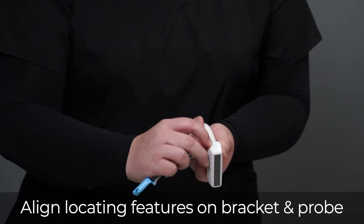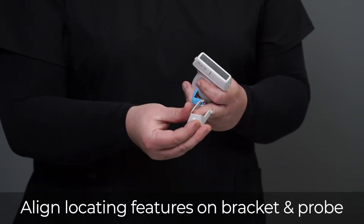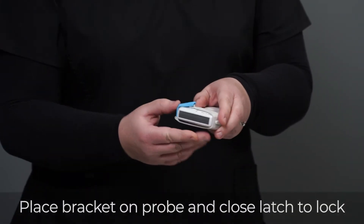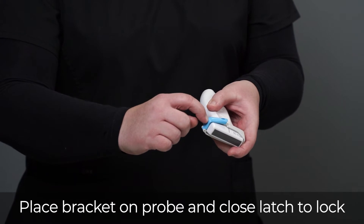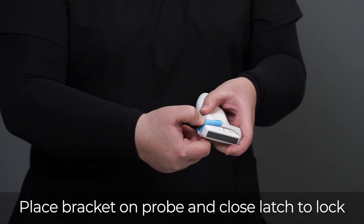To do this, you'll want to note the locating features on the probe aligned with the locating features on the bracket. Once you've done that, you'll apply the bracket and close the latch. There are touch points on each Versa bracket latch that you'll want to push on to lock the bracket into place.